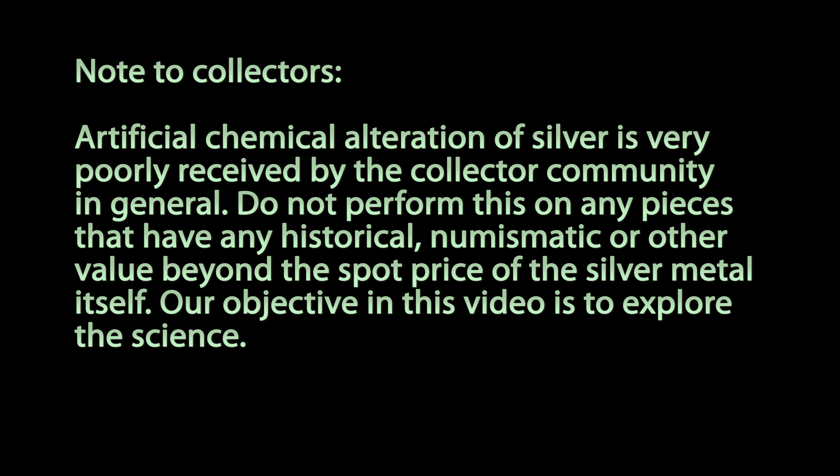Greetings fellow nerds. In this video we're going to restore tarnished silver using electrochemistry. First I need to issue a warning to any silver collectors, coin collectors, or antique dealers. Artificial chemical alteration of silver is very poorly received by the collector community in general. Do not perform this on any pieces that have historical, numismatic, or other value beyond the spot price of the silver metal itself.